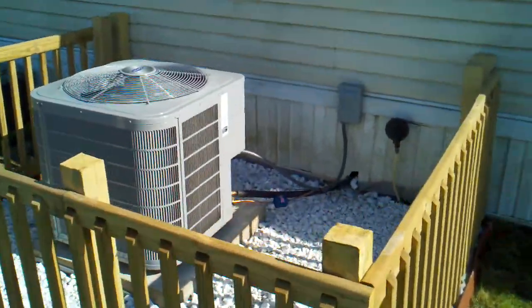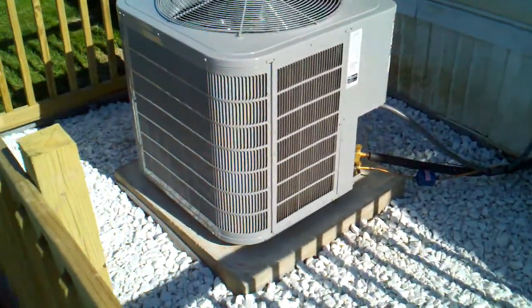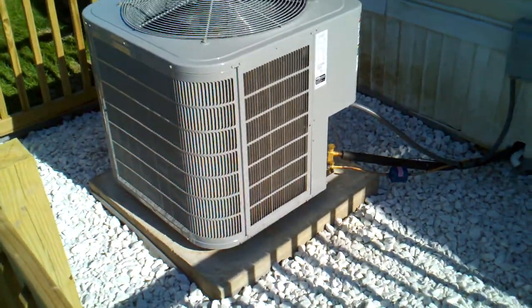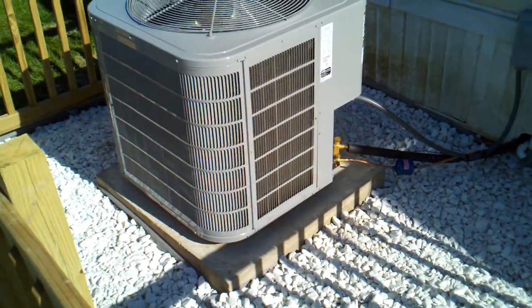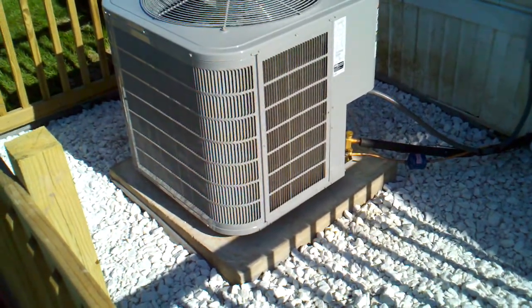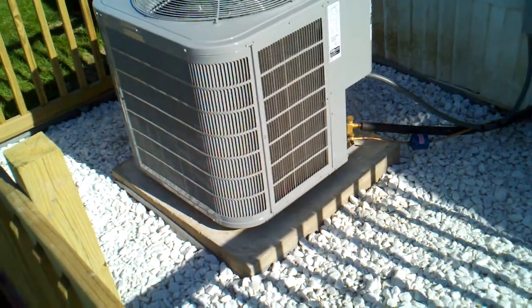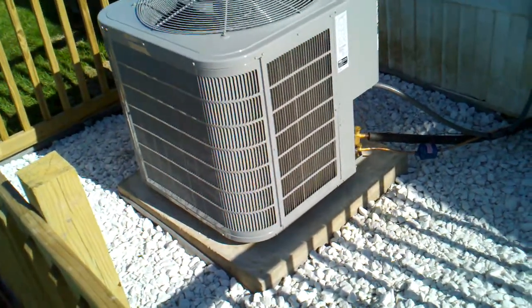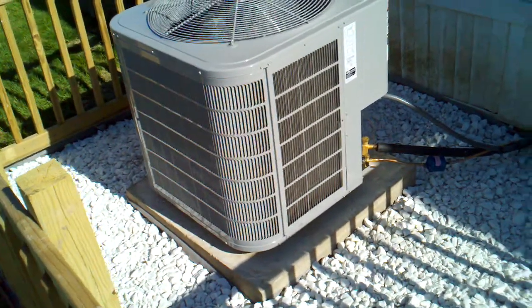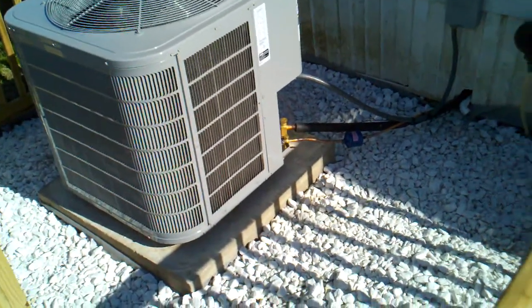The installer was just here a couple days ago to put this unit in, and I also put a concrete slab in. I went down six inches below the ground, dug it out, put down paver stone and sand, leveled it all off, and then built a form and put in six inch thick rebar and mesh reinforced concrete. It's a three by three pad and it fits this unit pretty well.